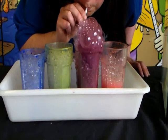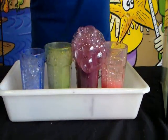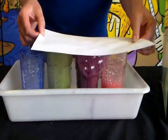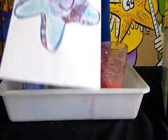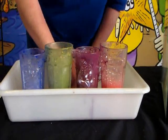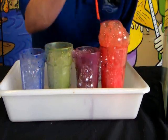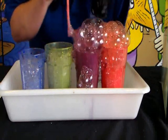They blow in until they have a lovely column of bubbles on top, and then they get their picture and lower it picture-side down on top of the bubbles — but try not to touch the rim of the glass. They do that over and over again until they have lots of different colours and lots of different layers on top of their picture.